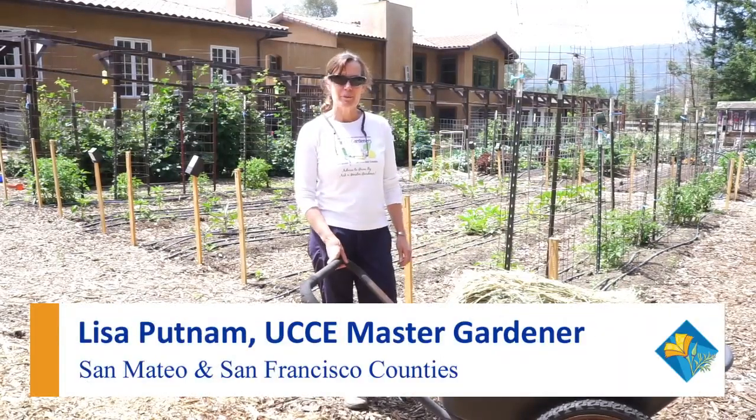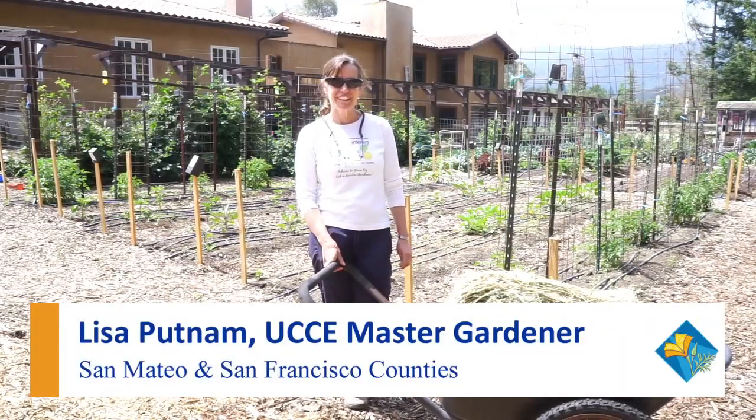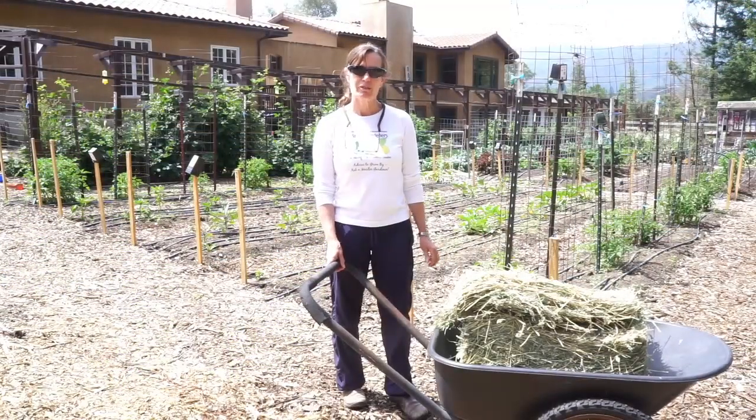Hi, my name is Lisa Putnam and I'm a master gardener here in Woodside. Today we're going to be mulching — why we put mulch on our vegetables and in any perennial or annual garden — and we're also going to be talking about cover cropping today.